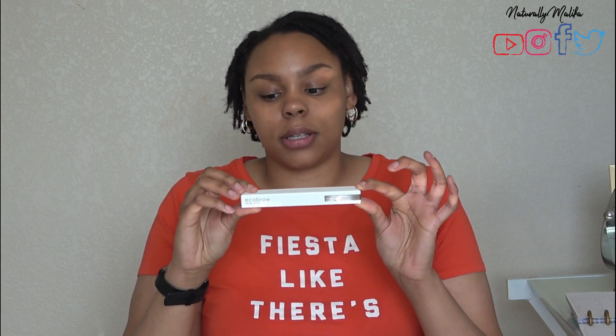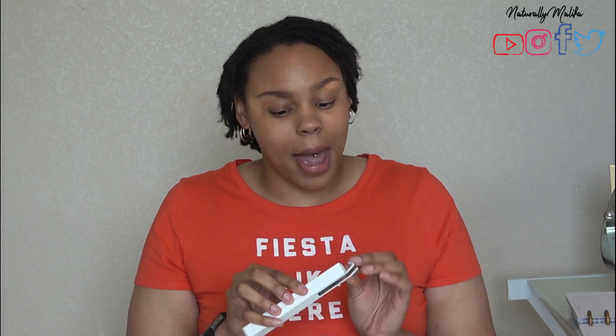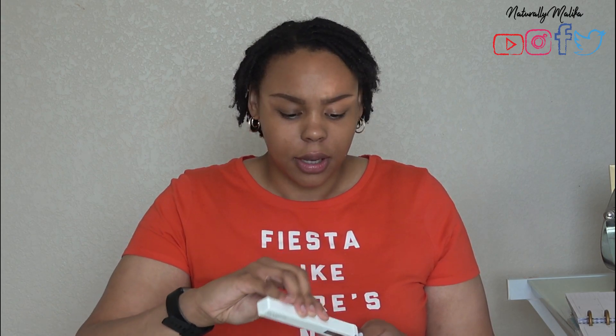I really like the way that this pencil glides — it is not too creamy and not too stiff, so it's that happy medium. I like that it's self-sharpening. I like the packaging. I just like that it's going to be easier for me to do my brows on the go. I like the way it's packaged with the spoolie and everything.